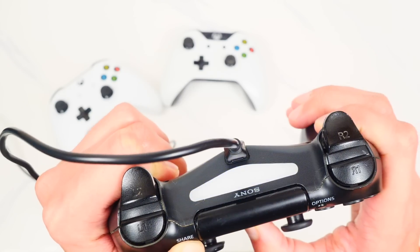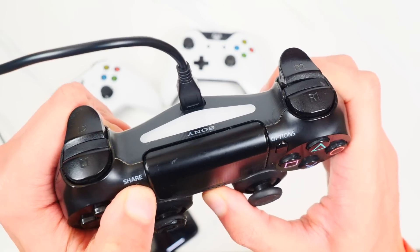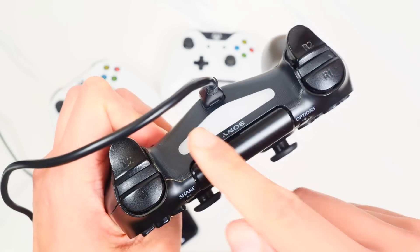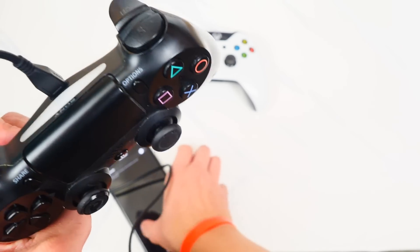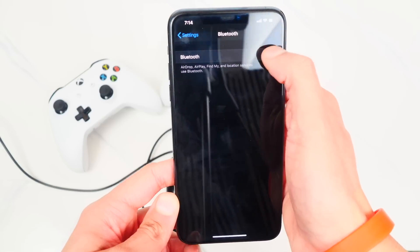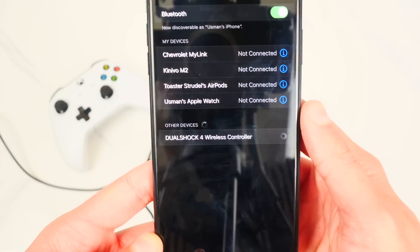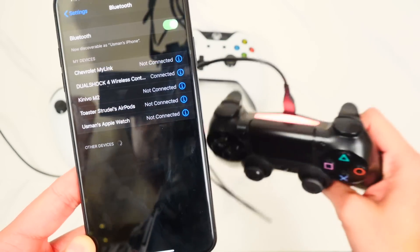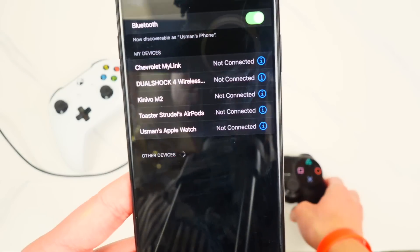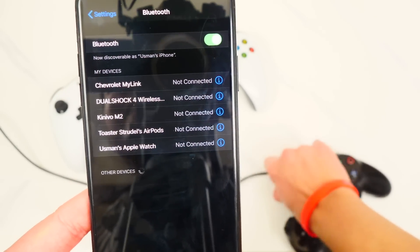Hold down both buttons and you'll see the light bar start flashing rapidly — that's the flash you want, not a slow flashing pattern. Once you're in that pairing mode, go back on your iPhone, iPad, or iPod Touch running iOS 13, go to Bluetooth settings, and tap on 'DualShock 4 Wireless Controller.' It will pair and the controller will show a solid light, confirming it's connected.